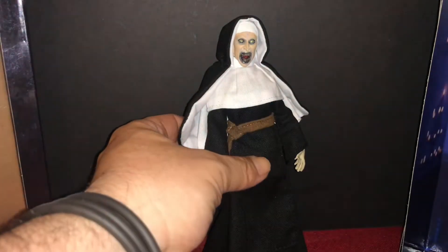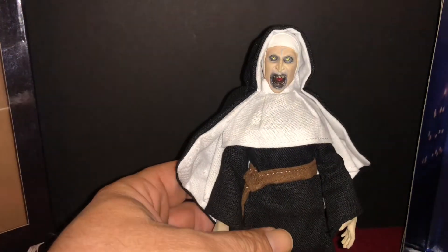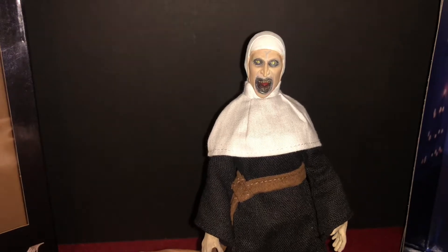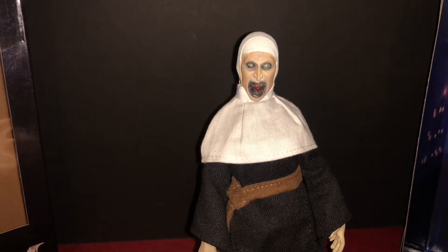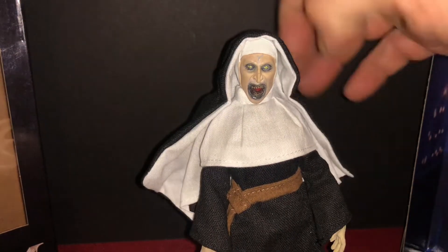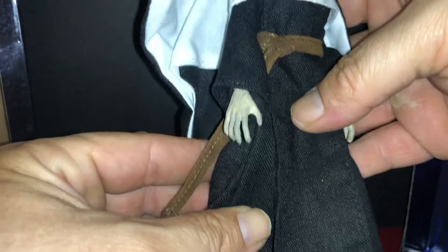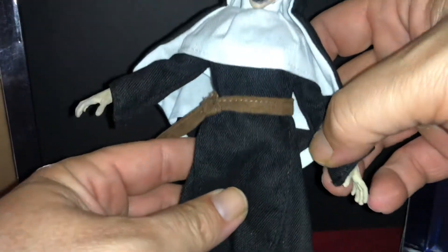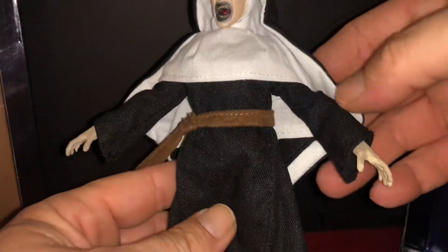Her outfit so far is pretty great. This head piece just comes off. I'm not sure what you call a nun uniform, but it works really well — it's tailored really well. I was pretty amazed by that. I've not been let down by really any of NECA's retro cloth figures, but this one is really freaking sweet. The nun attire looks great.